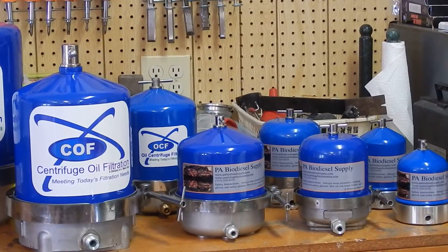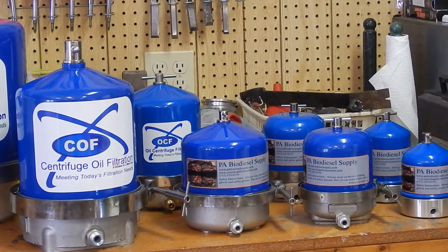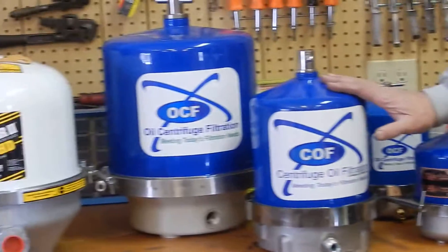We're coming to you today from PA Biodiesel Supply. We're starting a new series: Oil Centrifuge 101, Getting Started. In it, we're going to explain oil pressure centrifuges and gravity style.